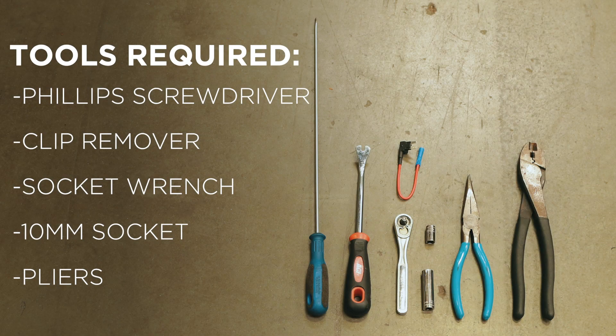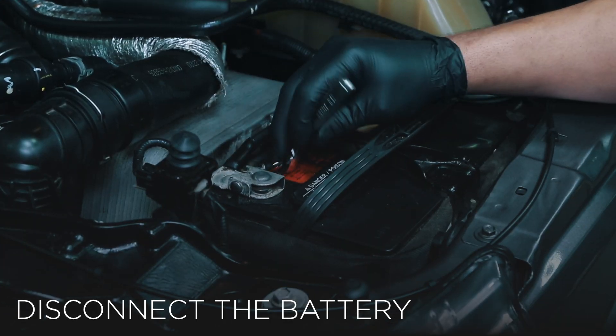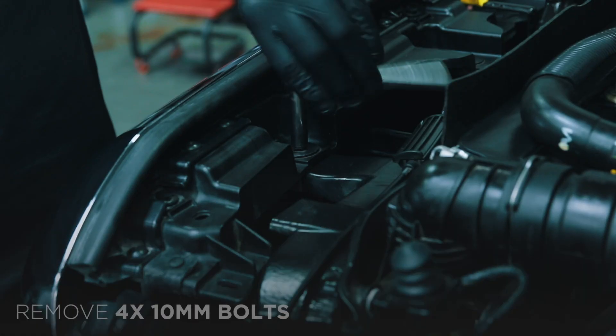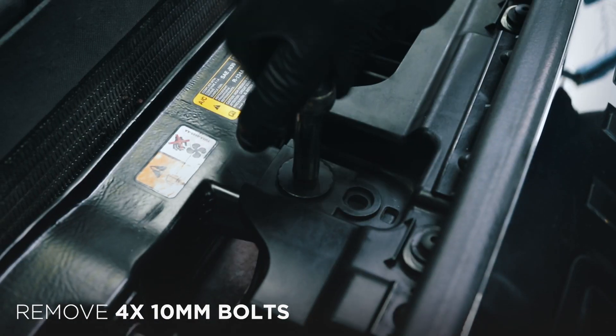Prepare these tools for your installation. Whenever working on your vehicle, always start by disconnecting the negative battery terminal. Begin by removing the four 10mm bolts located on the top of the grille.